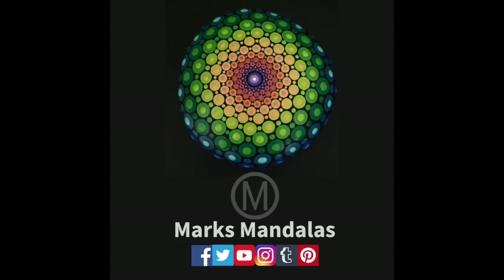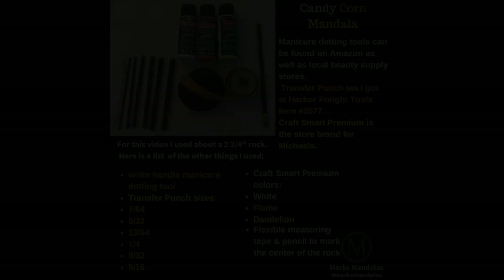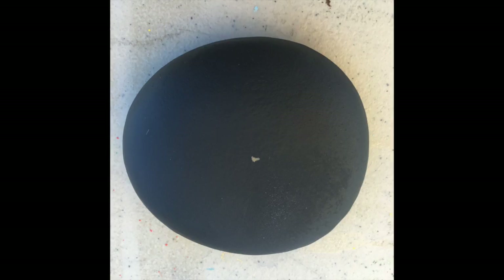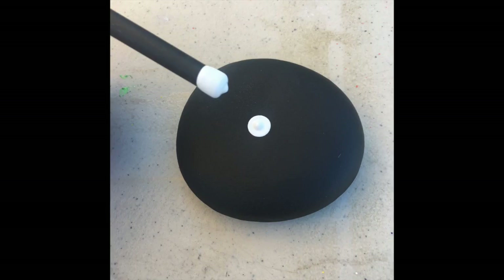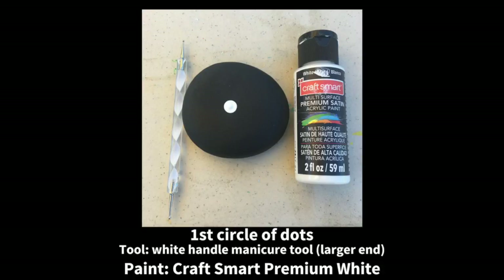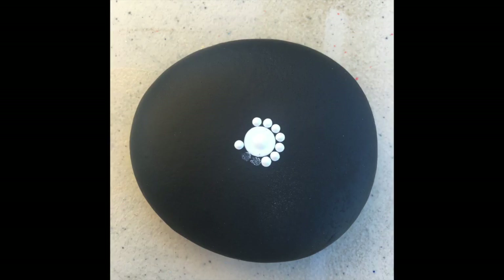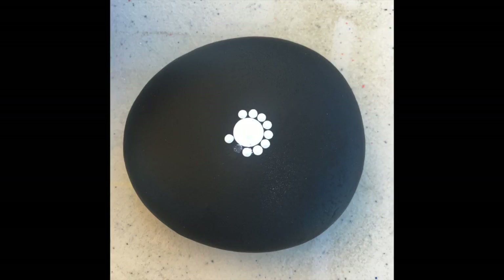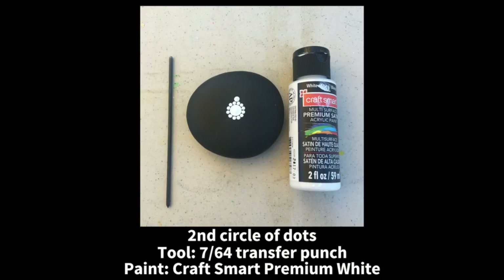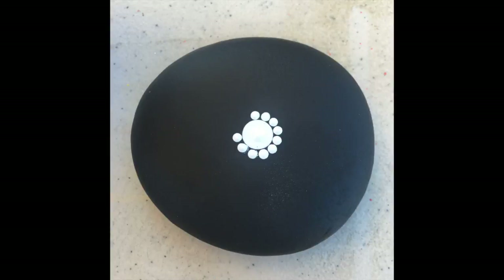Hi everybody, this is Mark from Mark's Mandalas and today's tutorial is going to be a candy corn themed mandala. It is pretty similar to the last tutorial that I did, but there are a couple of changes. Thanks to the feedback I got from all of you out there — it's very appreciated — I am always looking for ways to be more efficient in how I do my videos.